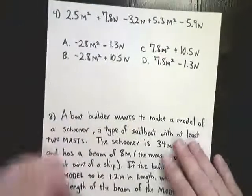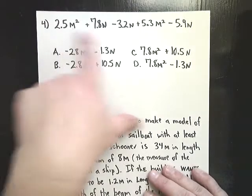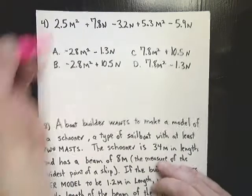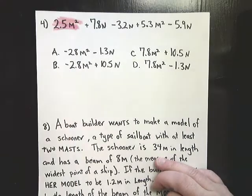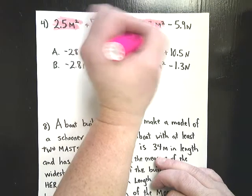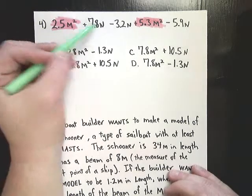The next one I'm going to do from the review is number 4. Number 4 is a combining like terms question — it's really not that hard if you pay close attention. When we did the blocks thing where we threw them on the floor and put them by color, m squared and n are not the same thing. They have to have the same letter and the same exponent on that letter to be considered like terms. So I'm going to mark anything with m squared in this pink highlighter, and for n I'm going to choose green.